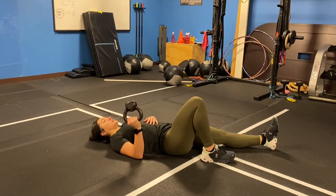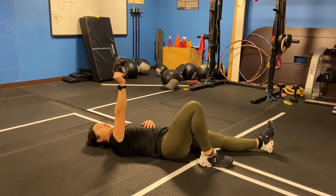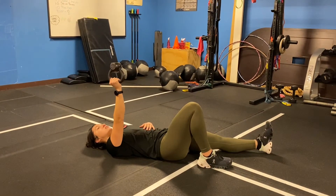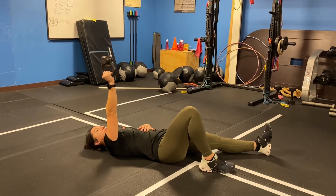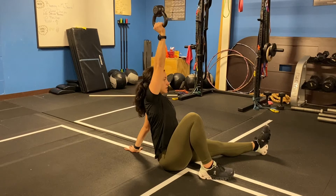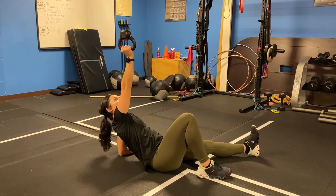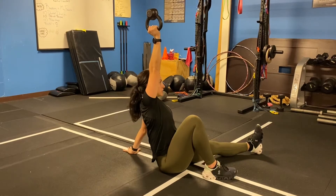We're going to start off in this position. You're going to punch up, press up, but we're not rotating with the trunk. This is all from the shoulder blade. From there, we're going to come to the elbow and then up to the hand. From here to here, the position of the arm changes, but it's still pointing up directly towards the ceiling.